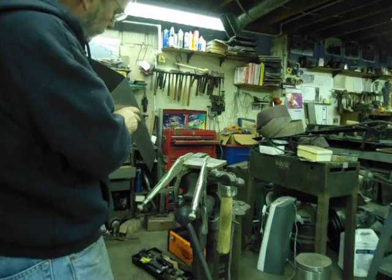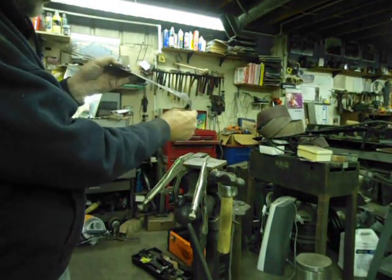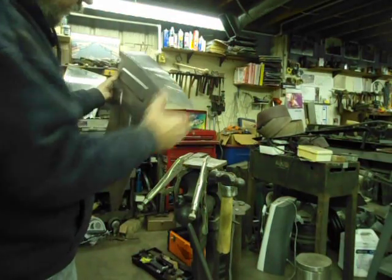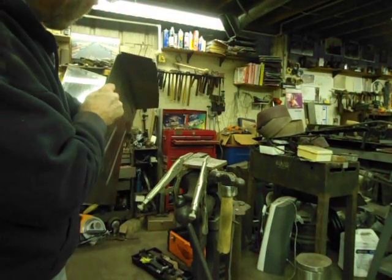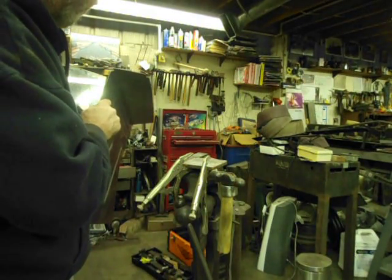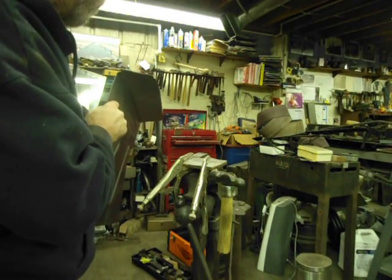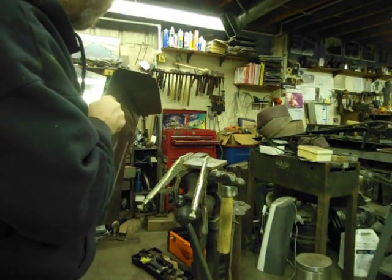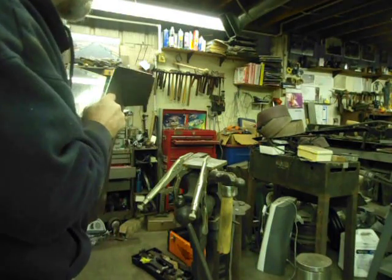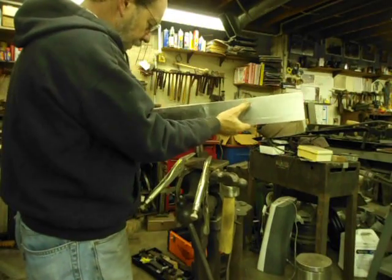You can see it relaxed a little bit but not a whole lot. So it looks like I need to pull one more tuck, probably between the first two that I did here. We'll go ahead and do that.